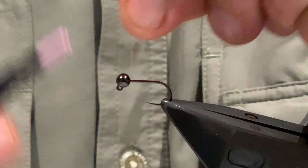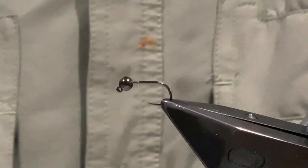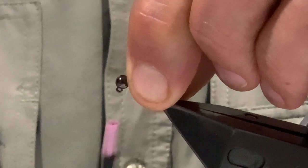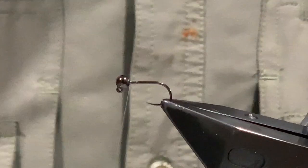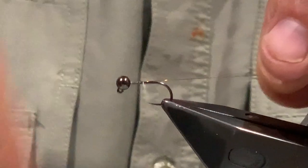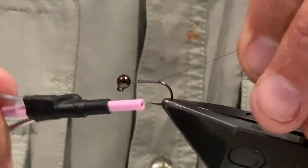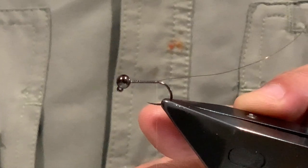To start: hook in the vice, bead on the hook. Come in with the thread behind the bead, tie on the thread, trim away the waste, and just lock the bead at the back to get it out of the way. Next we're going to run down some wire - catch on the wire just on the bead, and then run that down and lock it down. Bring the wire all the way down to the very bend, as far as you can go.